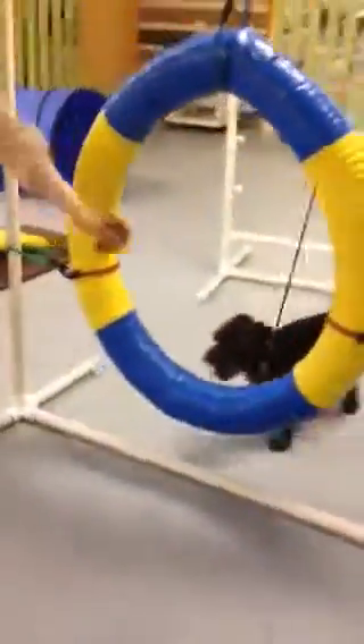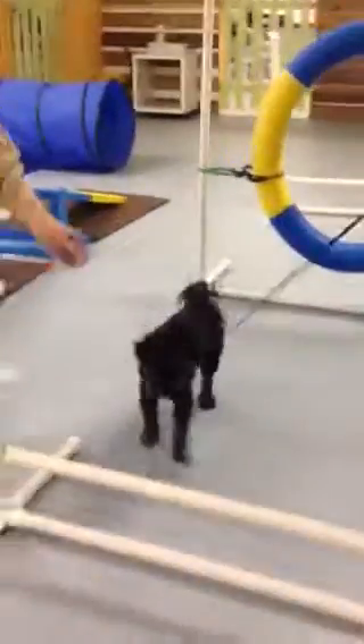Now just tell her with that hand to go through. Good girl. And then tell her with this hand where to go. Good girl. Jump. Sochi, jump. Good girl.